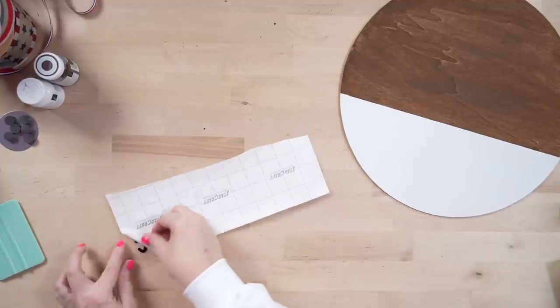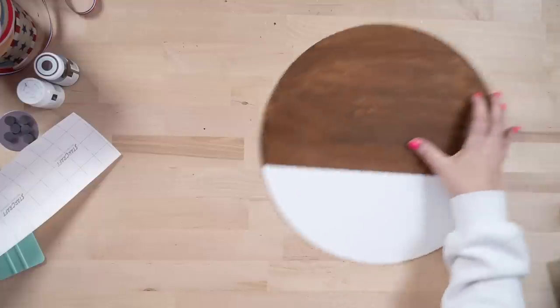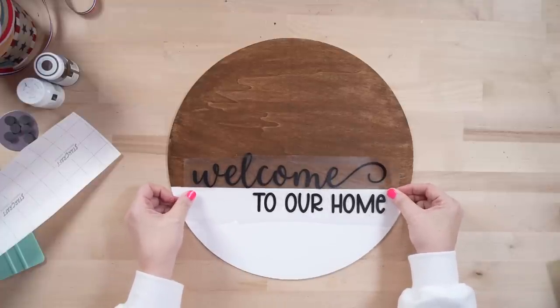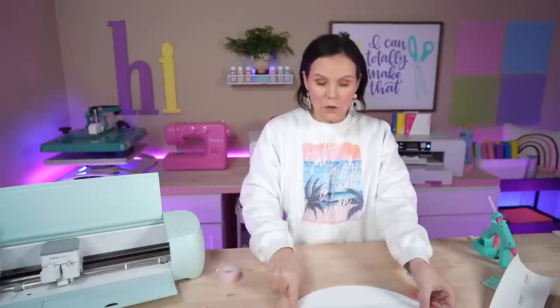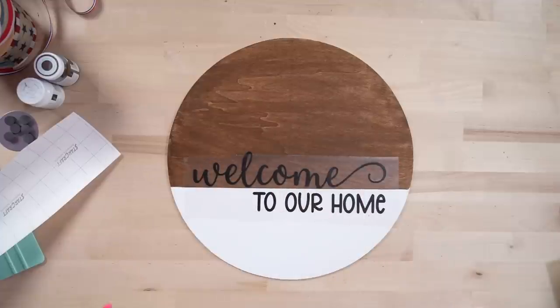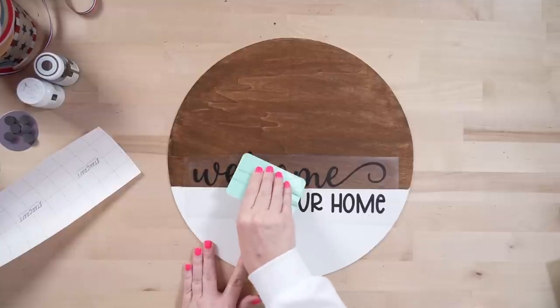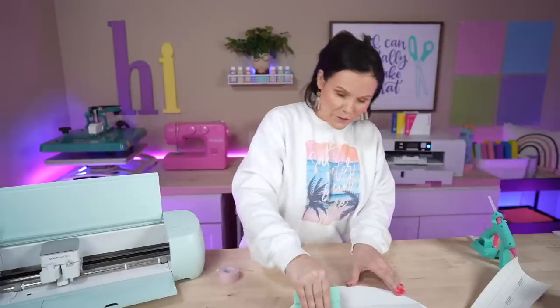We're picking it up with transfer tape, flipping it over, and getting ready to attach it. Going back, I think it may look even a little bit better — this design actually comes in multiple pieces, so you could do 'welcome' in one color and 'to our home' in another. I would actually do 'to our home' in black and 'welcome' in white so it would pop off the brown. I still think it looks really nice like this, but just wanted to give you guys that tip in case you want to do it a little bit different.